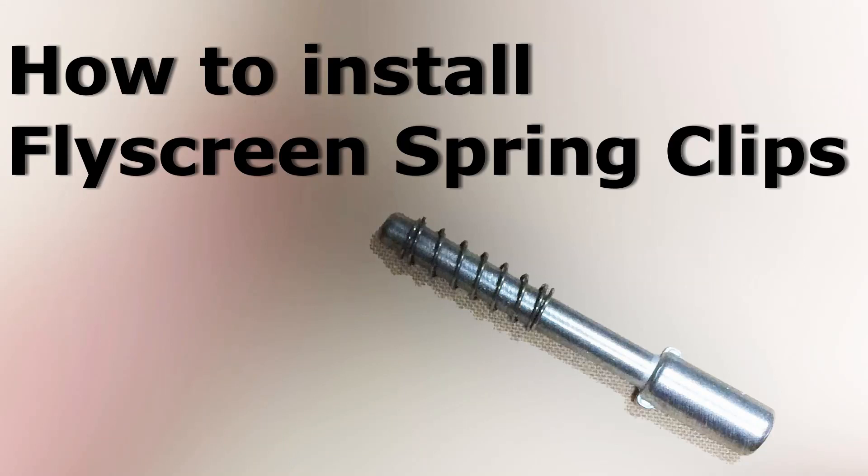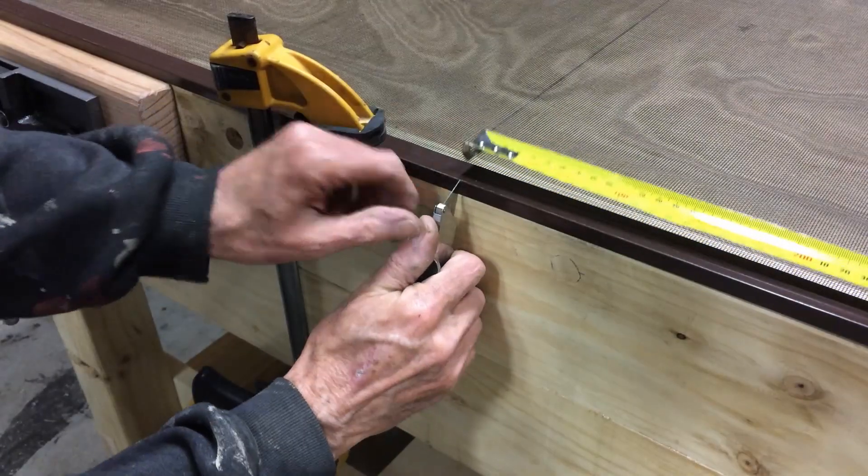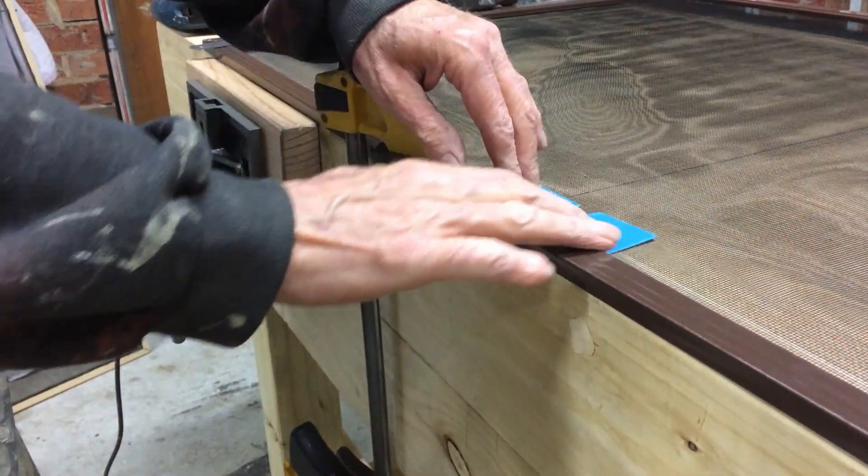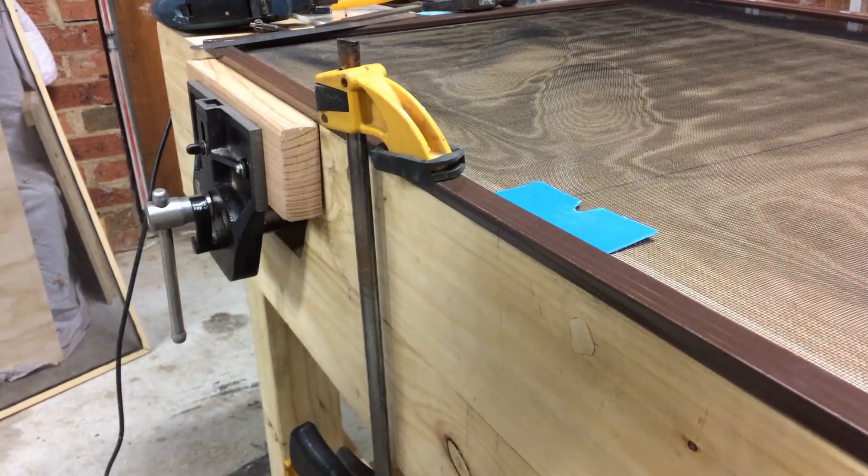Here's a quick guide on how to install these flyscreen spring clips. Measure the position of the clip. I should have put the clips in before the screen, so I used a piece of plastic for protection.